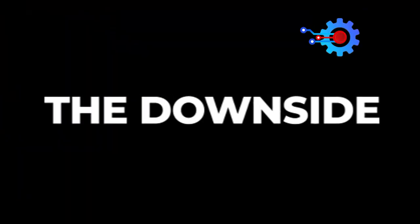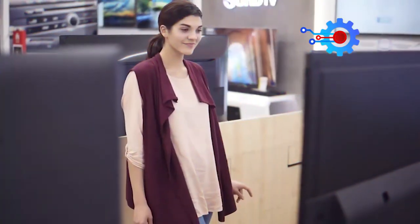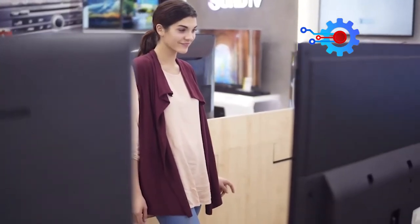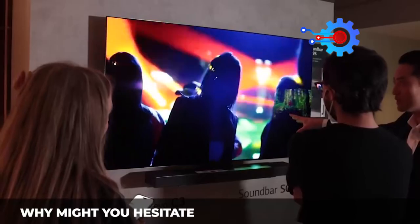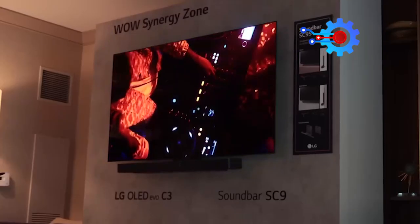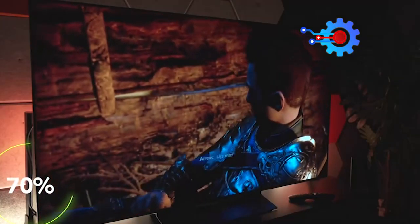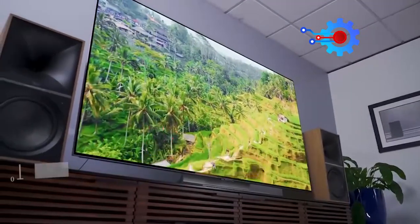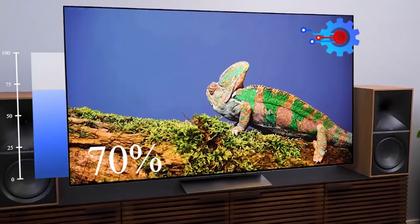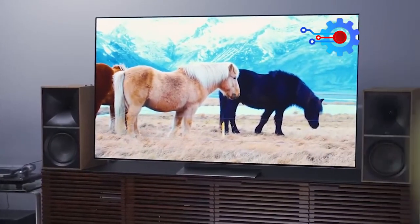There isn't any 100% perfect screen out there, and there are always things to consider that might delay your purchasing decision. The LG C3 falls behind other LG TVs in terms of brightness, which can be a concern for viewing in rooms with ambient light. Unlike the LG G3 OLED, which offers a 70% increase in brightness, the C3 may struggle to deliver optimal visibility due to its reflective nature, and completely darkening the room may not be practical for most people.